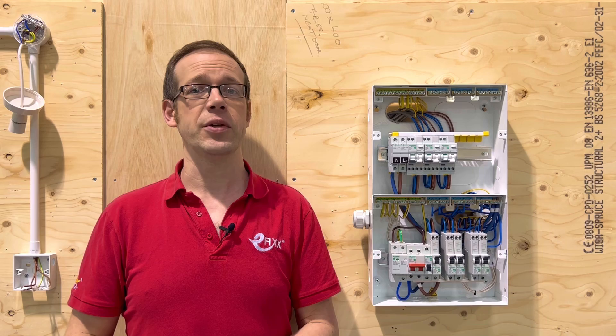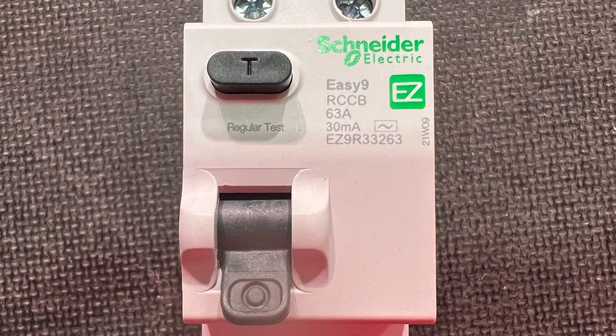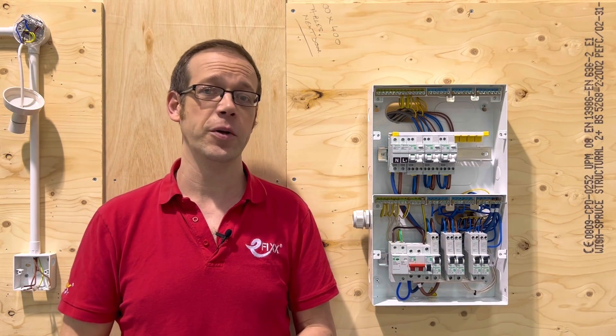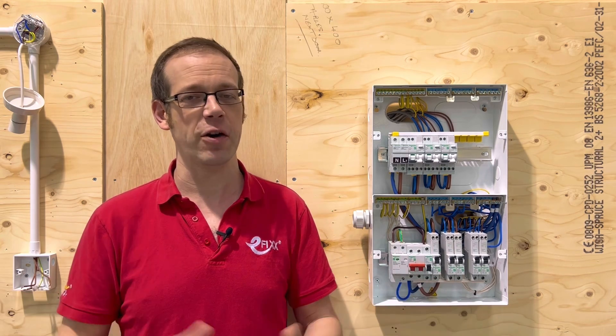Well, the answer to that question is no. To offer that kind of protection, you'll need a residual current device or RCD, which you can watch a video on by clicking right here if you're on our YouTube channel, or by clicking the next button below if you're taking part in our free CPD. All that remains to say is thank you very much for watching.